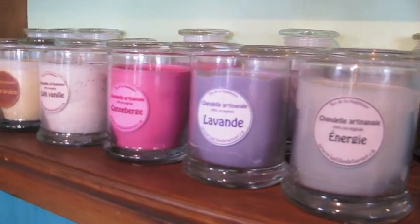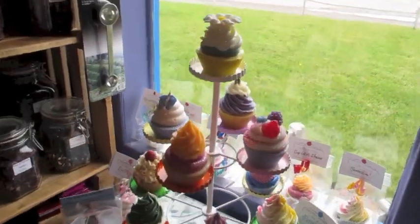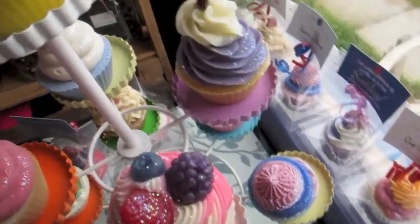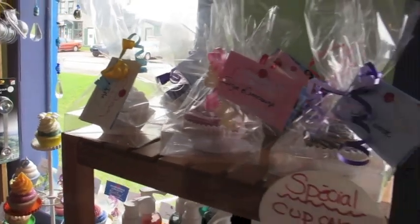Voila! You've pretty much seen it all. Oh, I forgot to show you my cupcakes! I won't name them all, but as we say in French, une image vaut mille mots — an image is worth a thousand words, so take a good look. It just started to rain, so that's probably the end of the tour for today. But I promise I will show you where I live on a beautiful day and take you to the beach. See ya!